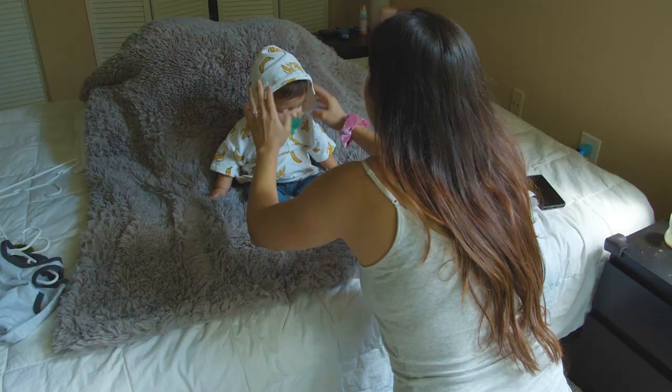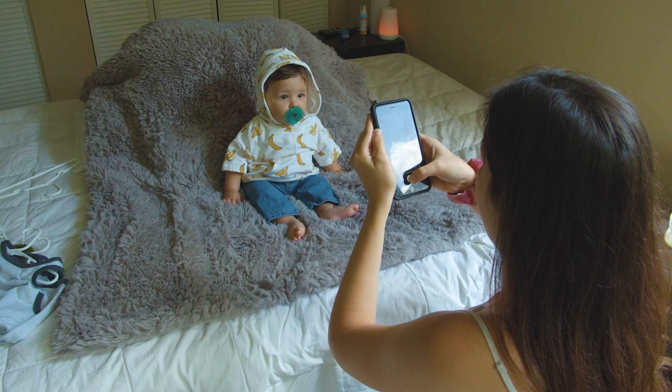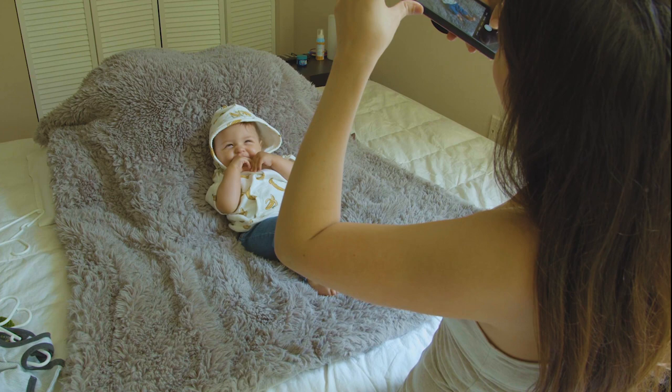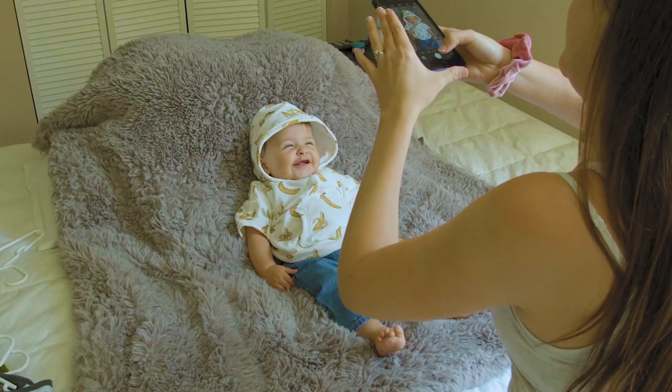Once I dressed up the baby, I put him right there, grabbed my phone, and started taking pictures. I put the baby's face towards the window — not the opposite way — and made sure the backdrop covered all the corners of the frame. I laid the baby down and tried to take pictures from a 45-degree angle. I took some close-ups and some full-body shots.